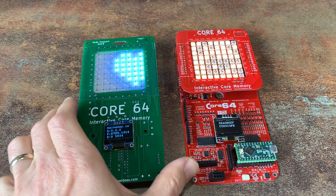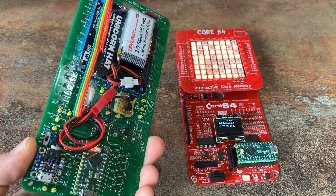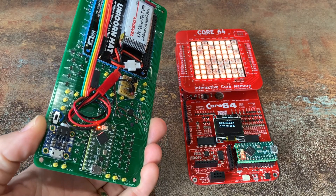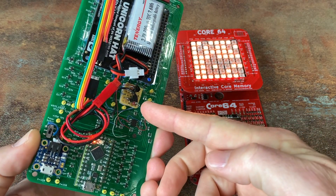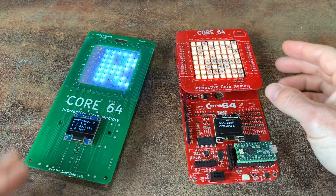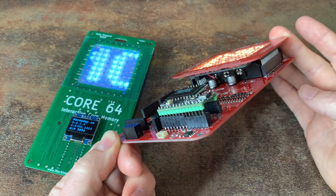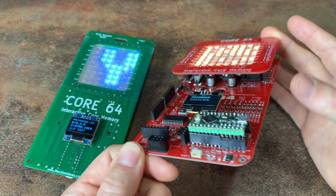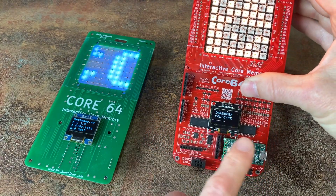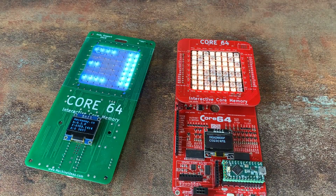The board here on the left in green is the first prototype that I did, and it was a single board. You can see everything's taped on the back and it uses a Teensy LC. The one on the right here is a dual board concept which sandwiches the battery pack in between there along with the LEDs, again using a Teensy LC. But this one has some I/O expanders built into it as well. That did not work out quite as I had hoped.